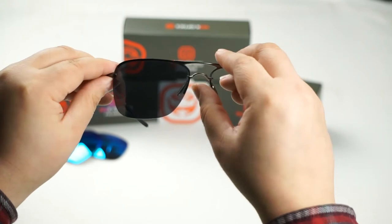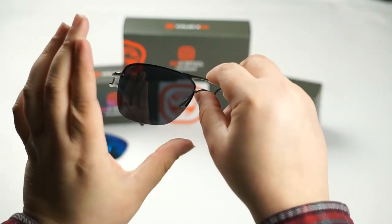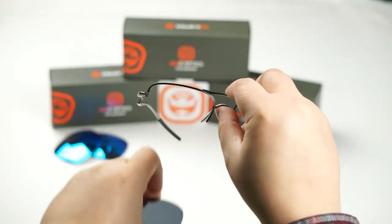Now we're going to do the same thing to the opposite side. Place one thumb underneath the bridge of the nose and with the opposing thumb go ahead and push the lens out and it'll come right off.